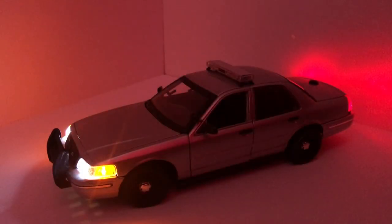Let's check out this model in the dark. Here is the model with its headlights, taillights, and parking lamps on. As you can see, all the lights are really bright. The video doesn't do it enough justice, but it still looks really cool in the video — and it looks a lot better in person.